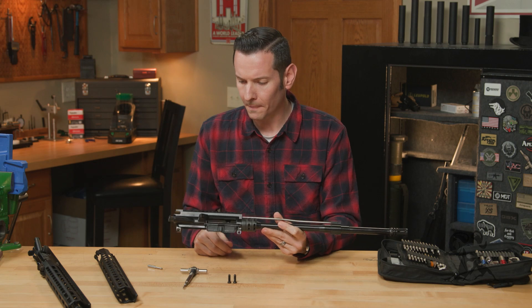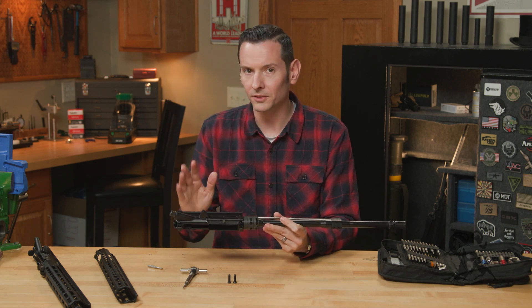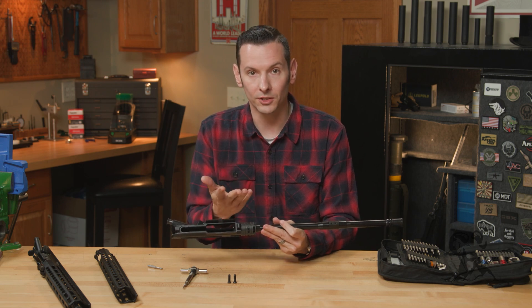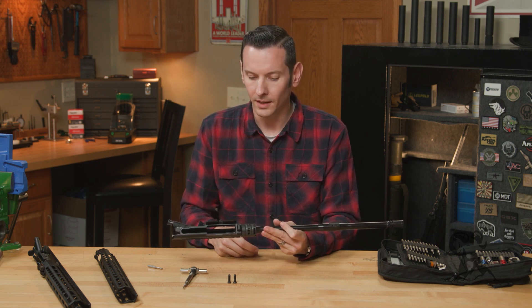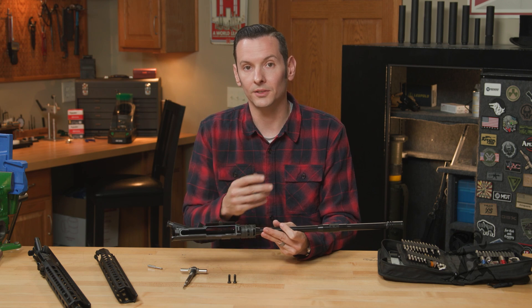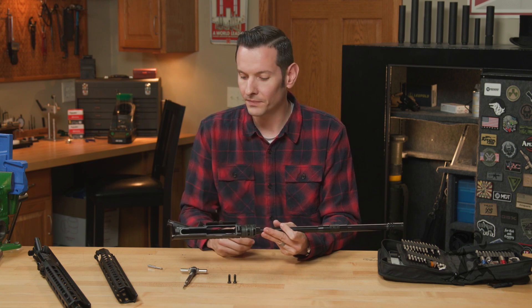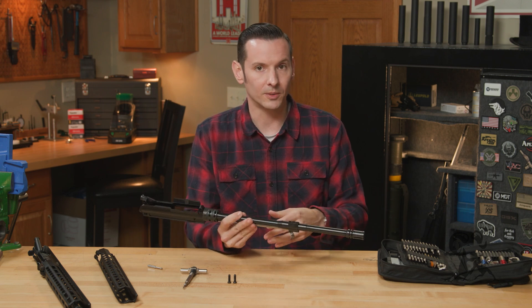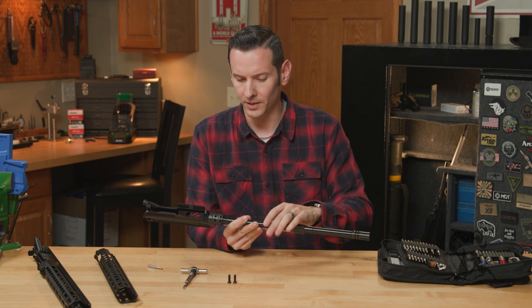You can get these upper receivers with or without a charging handle and bolt carrier group. If you do get the ones with the charging handle and bolt carrier group, it's going to come with a Brownells nitride bolt carrier group and a standard mil spec charging handle. You can save a little bit of money even further by bundling with those as well.